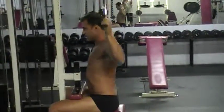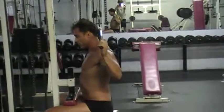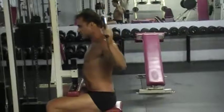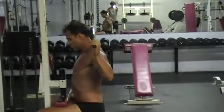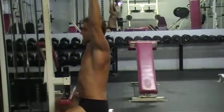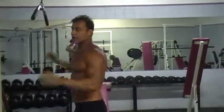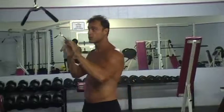Do one set of 15 to warm up, then you can do one set for 8 or 12. Remember, that's the beauty of exercise — there's nothing written in stone. Squeeze on each rep; notice how I'm not sloppy. Now, if you want to work different parts of the back muscles, you can also work this in front.